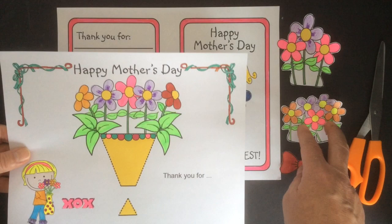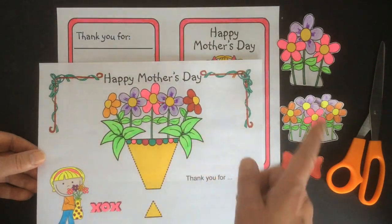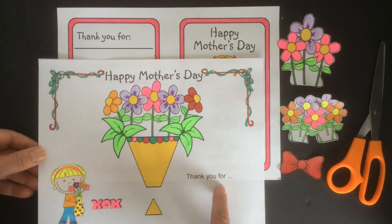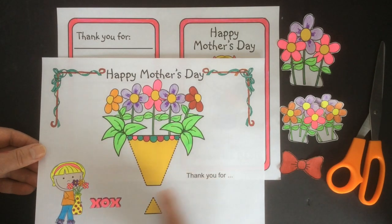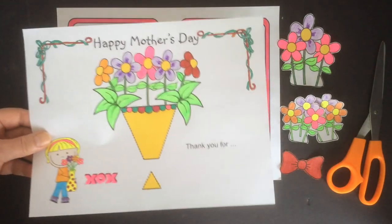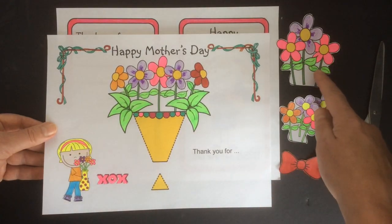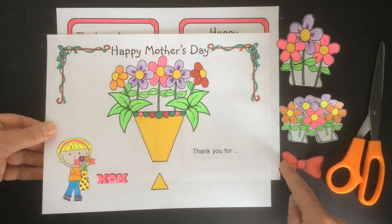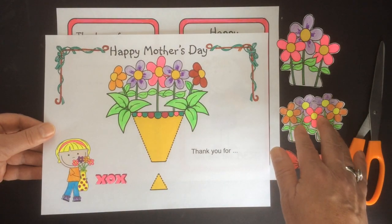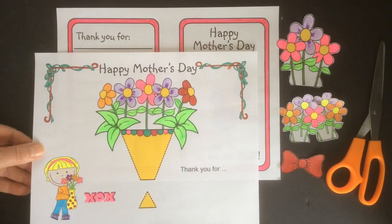Once you've chosen everything that you require, you're going to color everything. Step two: complete any of the writing activities. There's a spot here to put your name and there's a writing activity on the back page. Step three: cut out the large flower and the bow, and if you're using the small flowers, cut those out as well. Come back when you have that done and I'll show you how to put this together.